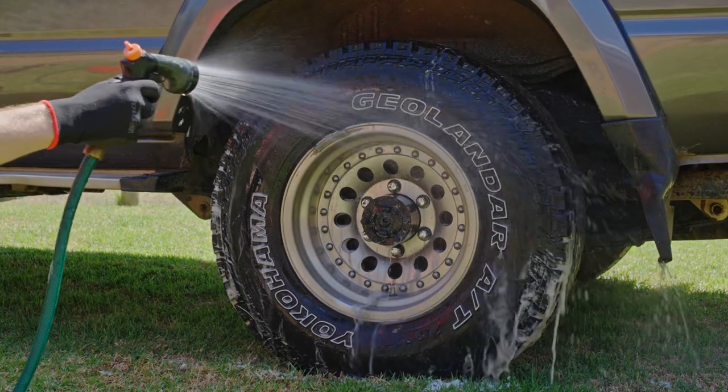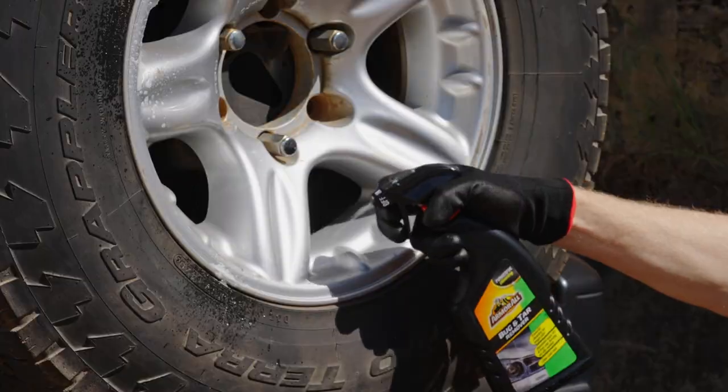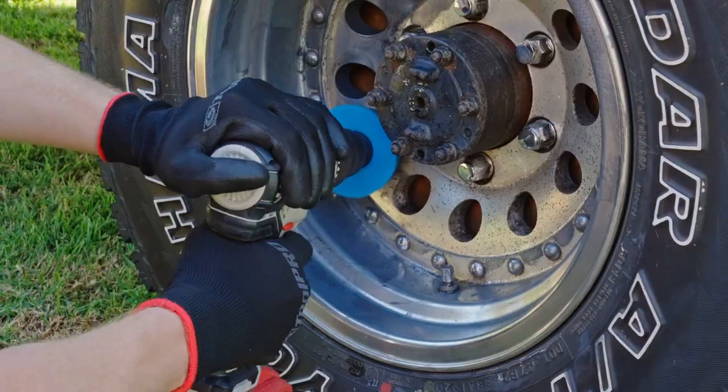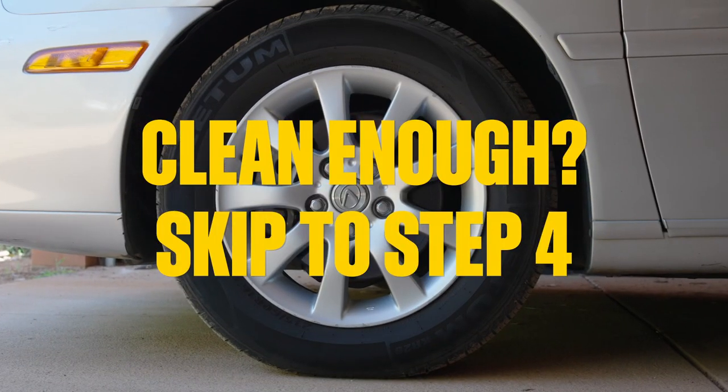After a quick rinse, your wheel should be looking pretty good. But you may need a squirt of bug and tar remover here and there. Let's move on to step three, the deep clean. This step will take a while, so if you're happy with how your wheels are looking, you can skip straight to step four.